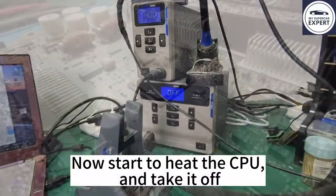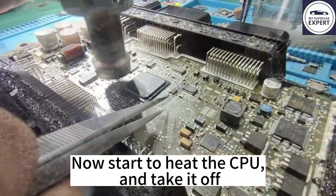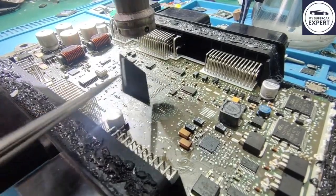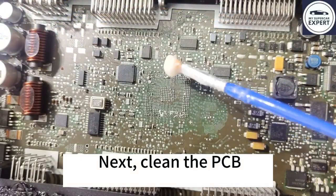Now start to heat the CPU and then take it off the board. Next, clean the PCB.